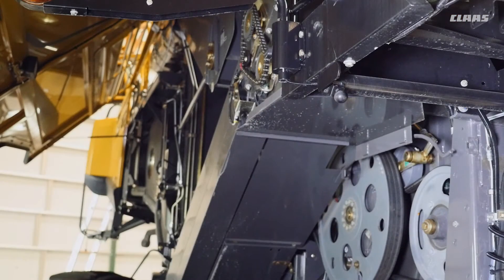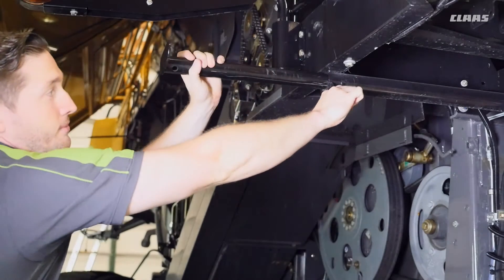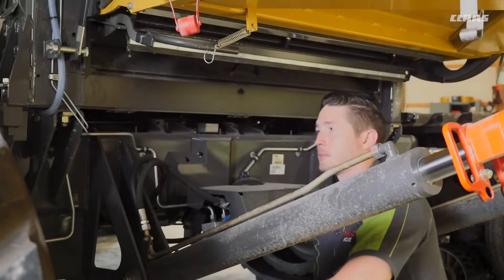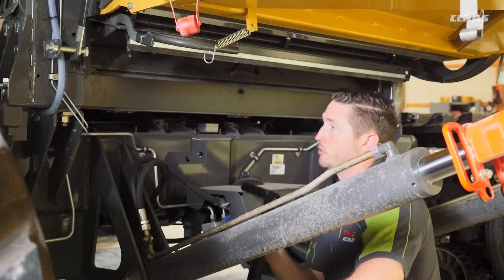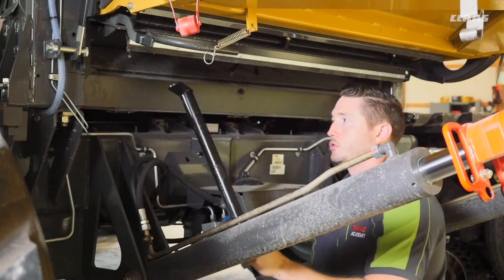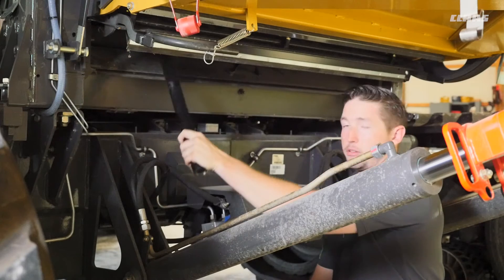Here we're on the right side of the machine and we're going to talk about rock trap clean out. I have my tool on the right step here that I can remove to help me clean out my rock trap. This is a 10 hour interval. I've opened up my rock trap door, grabbed my tool from the right step, and I can use this to clean out my rock trap daily.